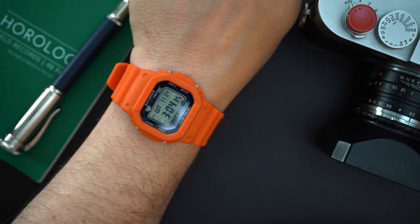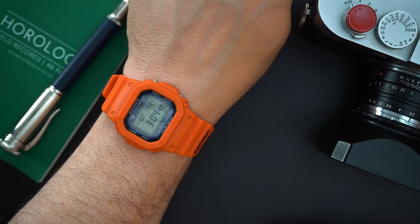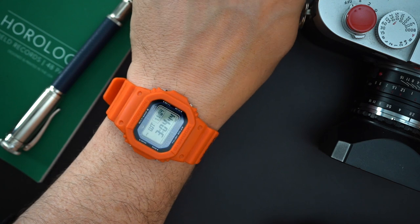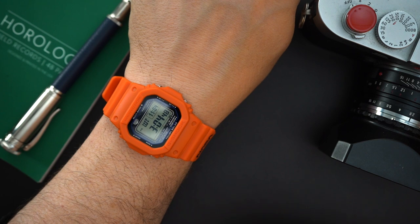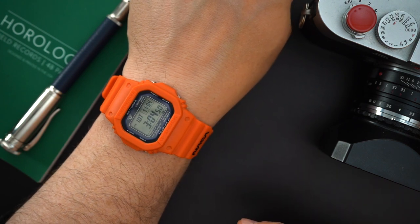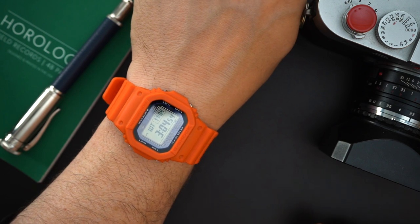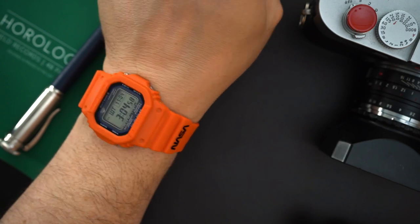Here is the G-Shock on my 7.5-inch wrist. It's just a very comfortable, really everyday watch — 200 meters of water resistance, all the functionality, Tough Solar, atomic timing. I think it corrects its time six times a day. It looks really good on my wrist.